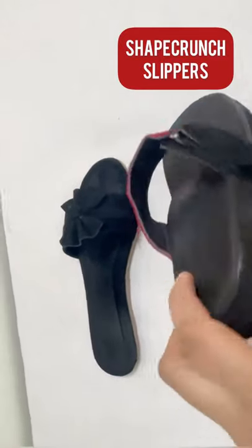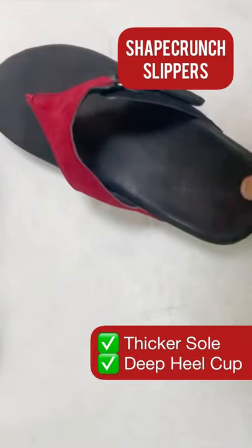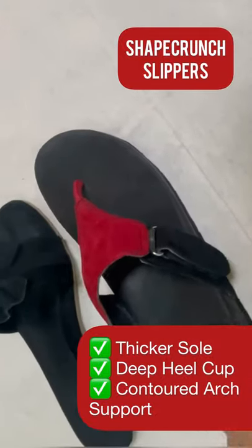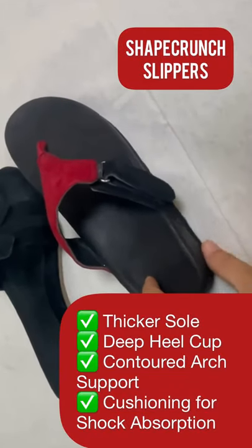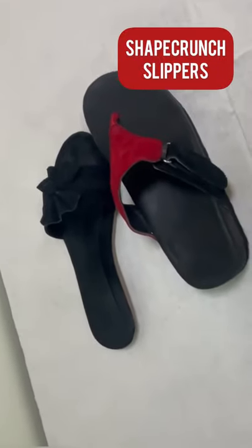A better slipper, like this one, has a thicker sole, a deep heel cup, and a contoured arch support. This provides better shock absorption, cushioning, and more overall support. This is what you should always look for when buying a slipper.